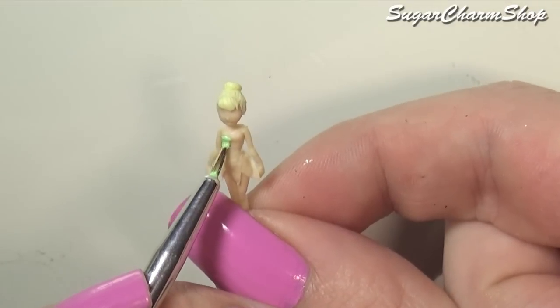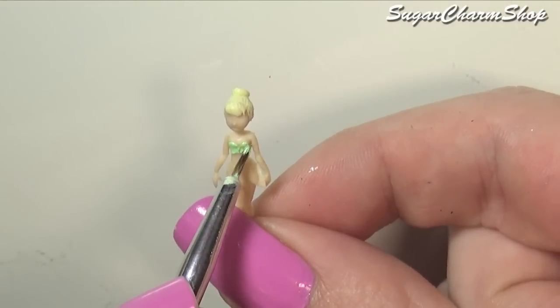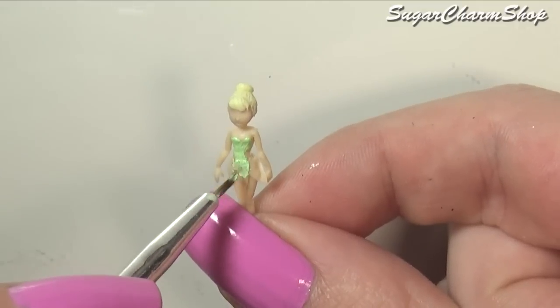After baking one last time I painted on the details. For the dress I first used green acrylic paint and then went over it with glaze mixed with Perlix pigment.